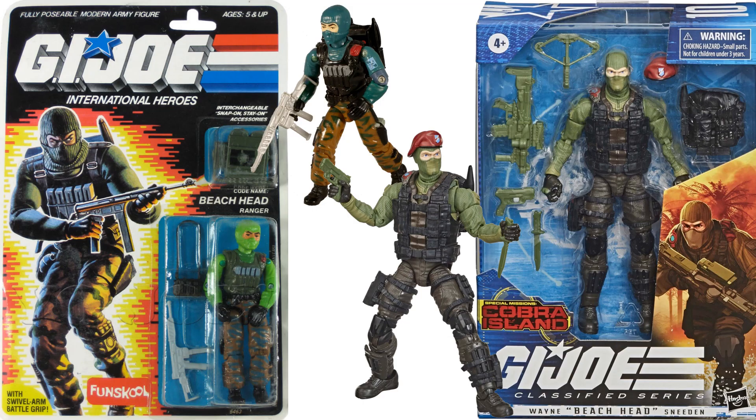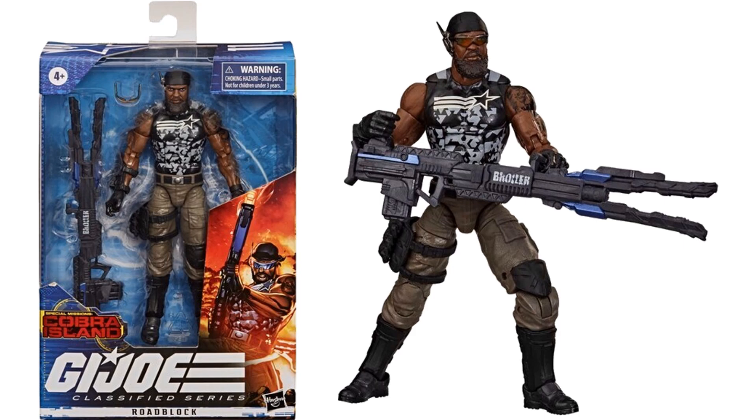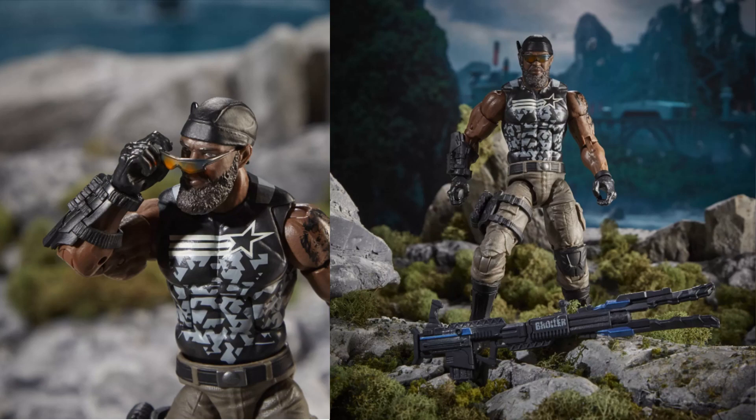There's a nice comparison between the original three-and-three-quarter Beachhead. Next is another Target exclusive Special Mission Cobra Island — Roadblock — our second Roadblock figure. He comes with the same cannon, but this time has nice sunglasses, a communication device on his ear, a black camouflage shirt showing off a tattoo on his arm, and a bigger beard.